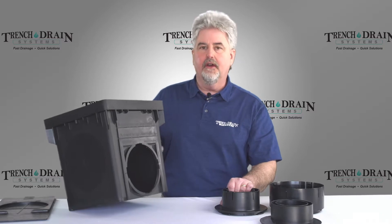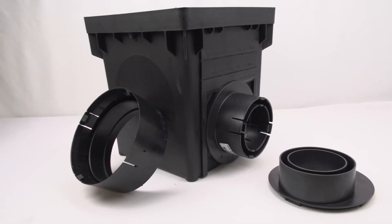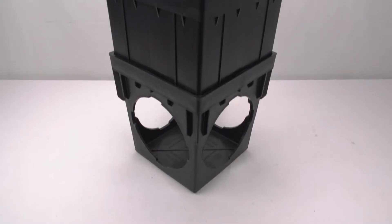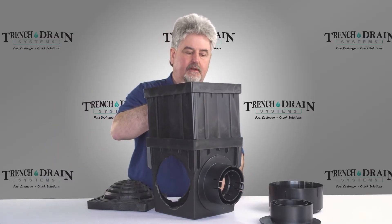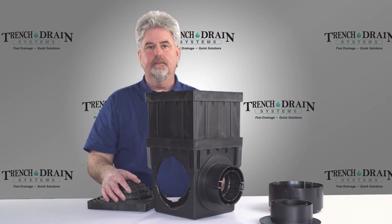Once the panels are installed, the outlets that fit the other catch basins will fit this catch basin as well. Another option on the NDS catch basins is called a riser, and these are available for the 9, 12, 18, and 24 inch catch basins. It basically makes the catch basin sit deeper in the ground.